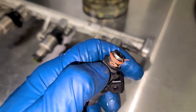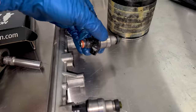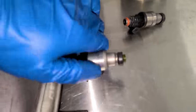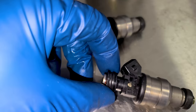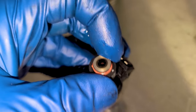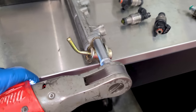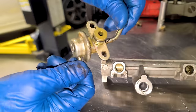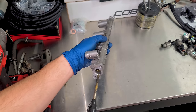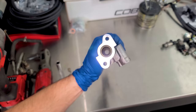Let's go ahead and swap these out. One came out pretty easy — look at how bad this seal is. I'll blow out the rail anyway. Pulling the other injectors out — that seal looks pretty good. Old injectors are out. Let's remove the fuel pressure regulator. Thank you, factory fuel pressure regulator — you've done a great job regulating fuel pressure. With the rail stripped down, we can blow air through it. Super clean in there.